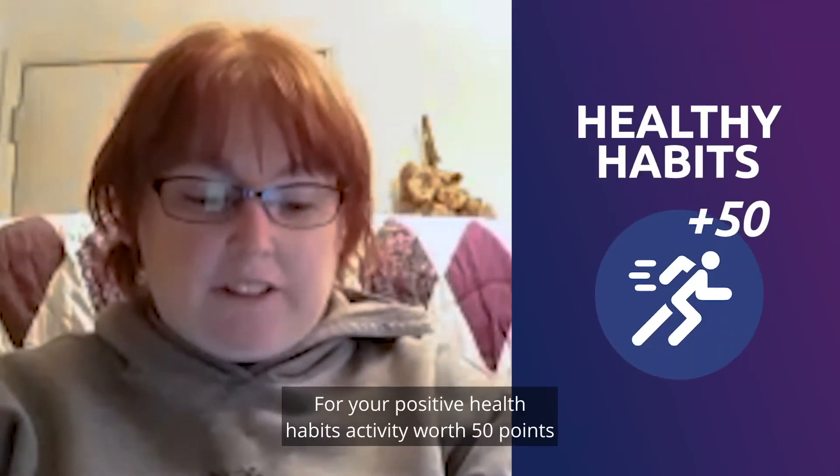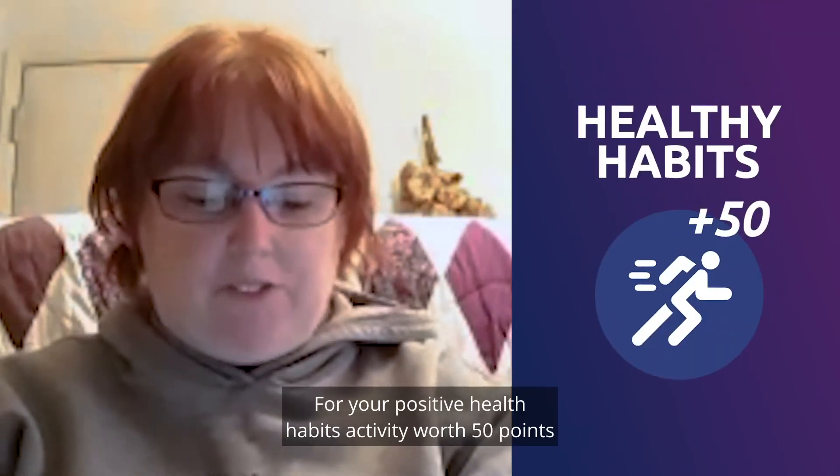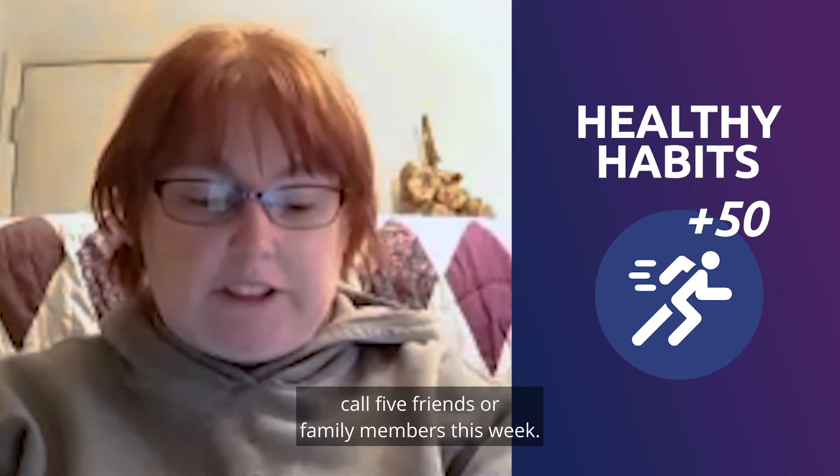For your positive health habits activity, worth 50 points, call five friends or family members this week.